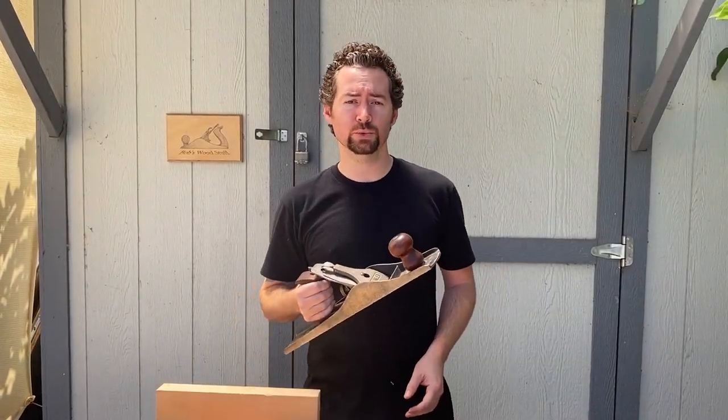Hi everyone, and welcome to Bob's Wood Stuff for another quick tip. Sometimes when you're using the hand plane, it can be hard to push because of friction on the wood.